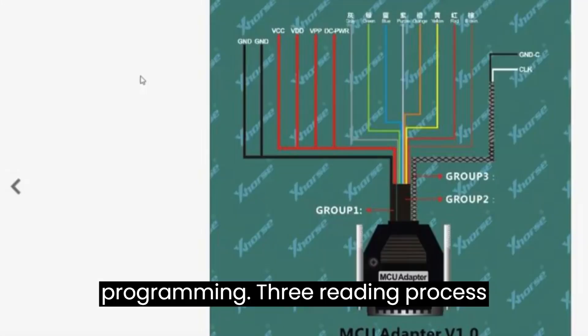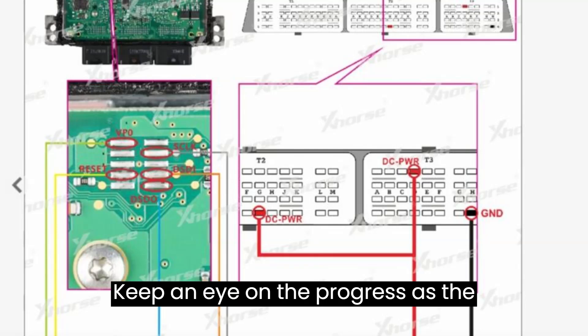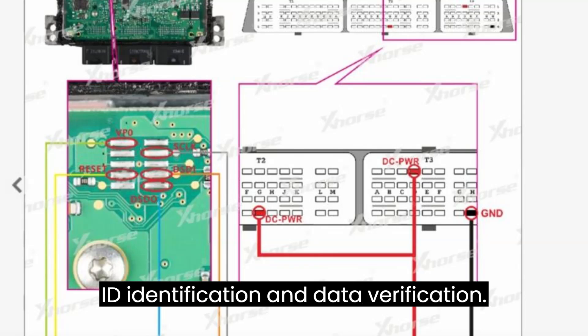Step 3 — Reading process: kick off the reading process for EXT_Flash and EXTEPROM data. Keep an eye on the progress as the software reads the data, including chip ID identification and data verification.